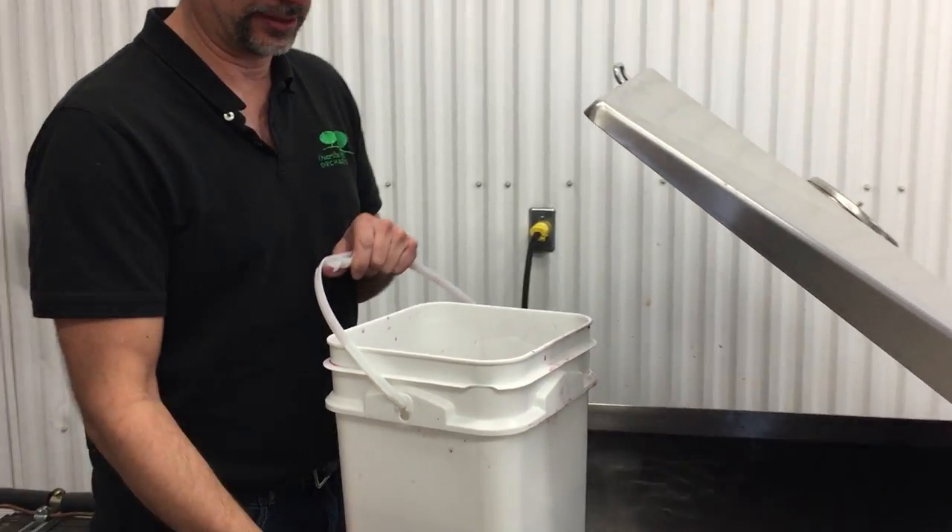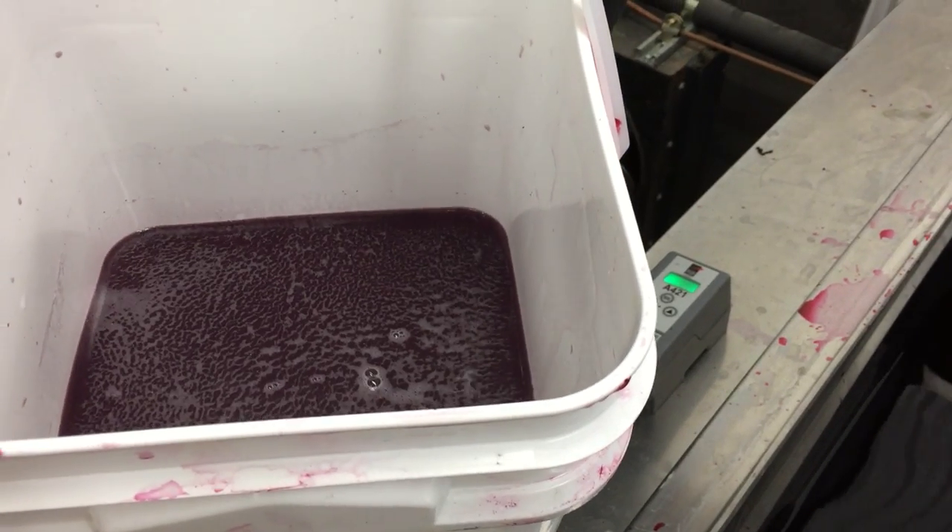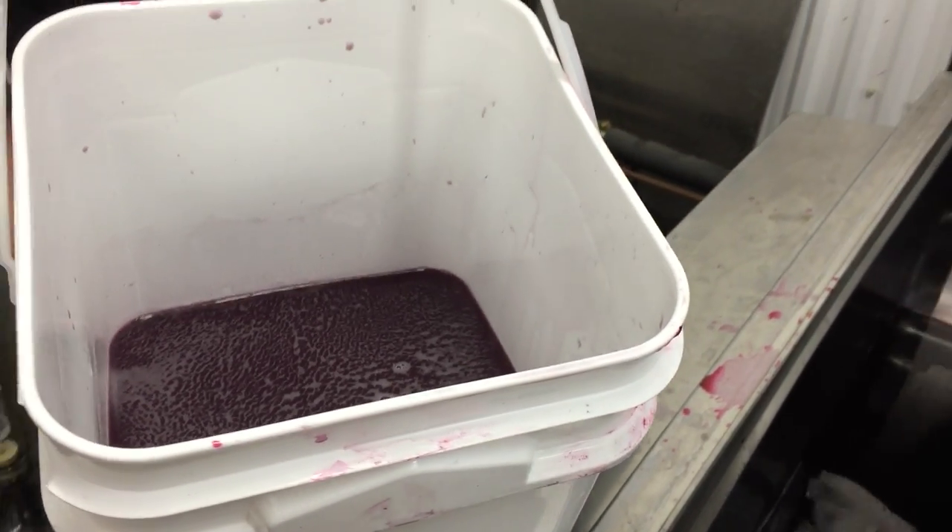So what you got in your bucket there? I've got some yeast mixed with some water, some nutrient and some cherry juice, and we're throwing it in there.